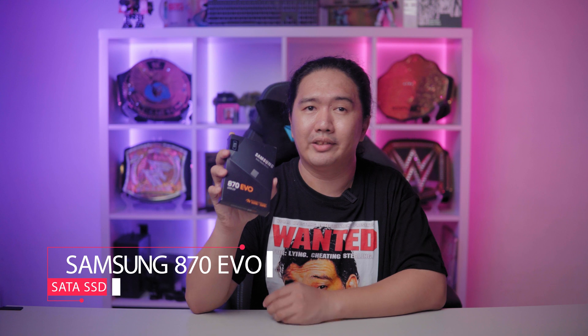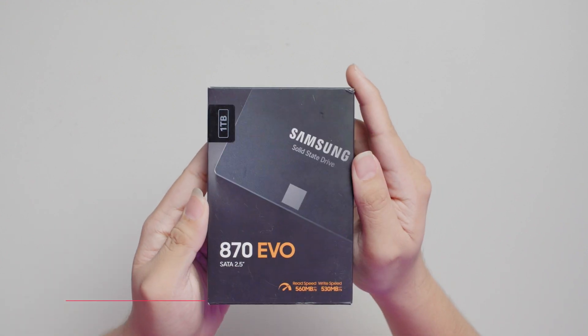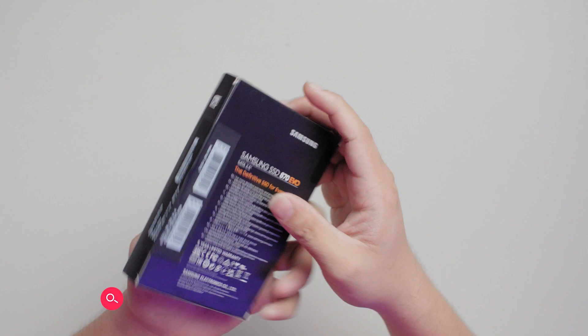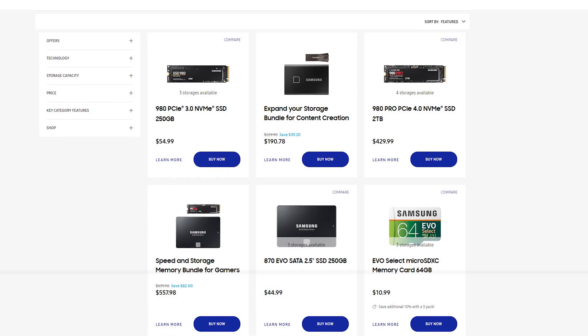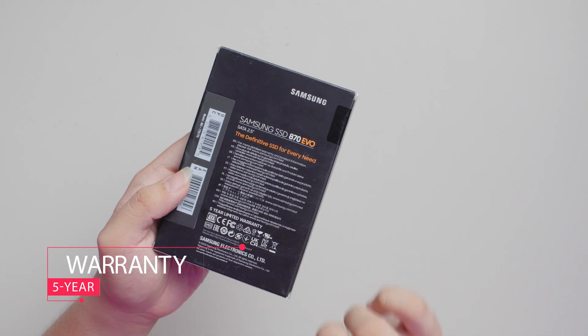Here we have the Samsung 870 EVO — our sample is the 1TB model. The 870 EVO lineup consists of 250GB all the way up to 4TB in size. Here we have a look at the box. The front is a nice glamour shot of the 870 EVO, with the back just a link in multiple languages for Samsung's SSD page. We do have a note for a 5-year warranty for this drive, and that's a good thing to note.